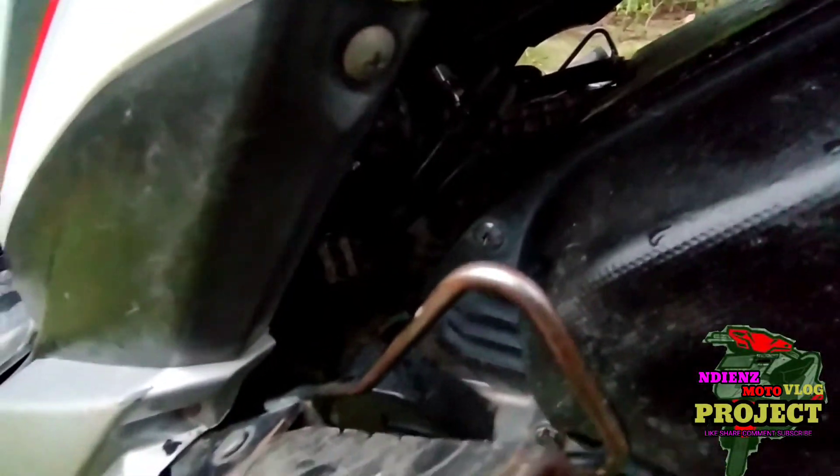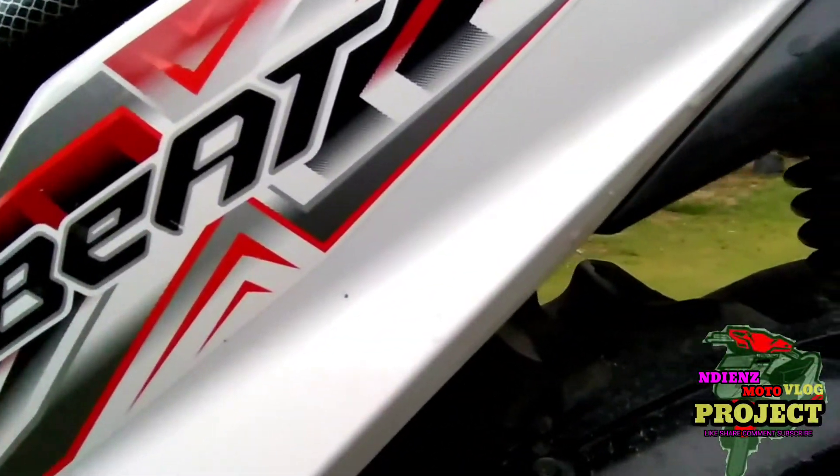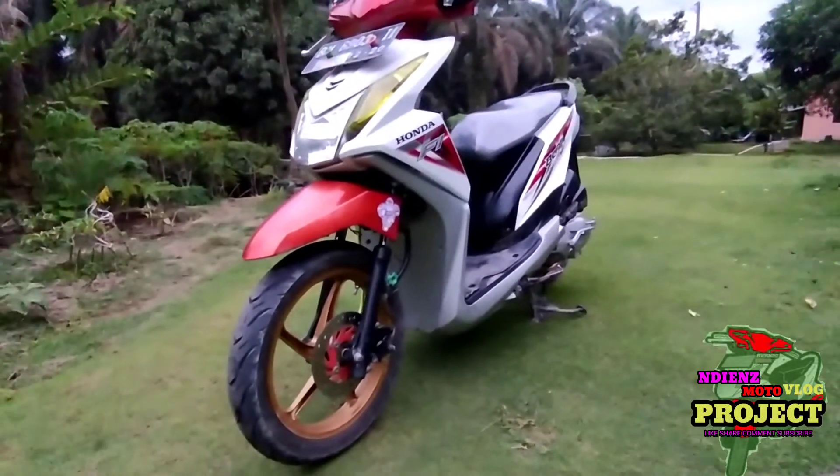Masalah yang butuh dikerjakan itu masalah tarikan kasar kayak saat tarikan awal. Ini sudah wajib restore rasio ulang. Bagian body di cat ulang lagi biar lebih kece.